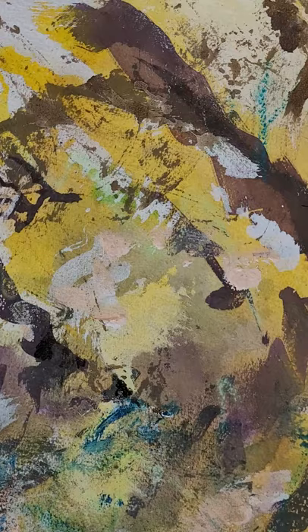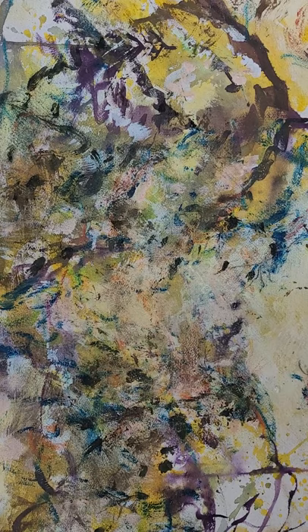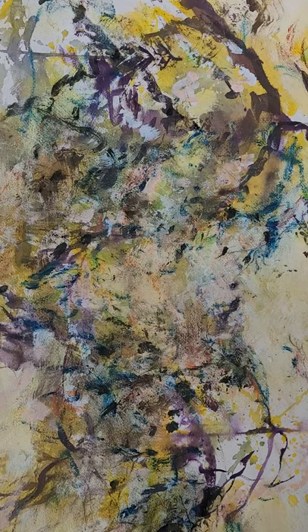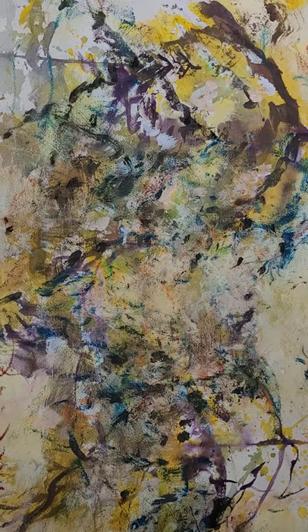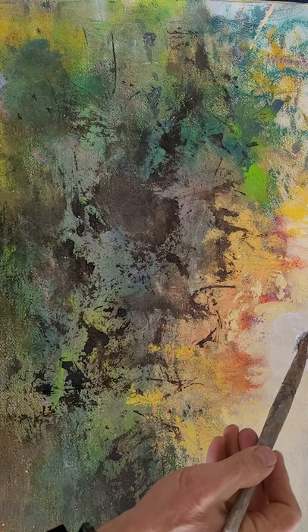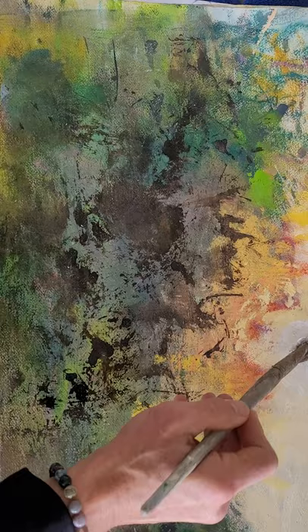I wanted to show you a close-up of the brushwork so one can see the intricacies that make up the whole painting. This is a winter scene I started quite some time back and I've been finishing it this week during the cold weather as we go into winter — now the third week in January — so the mountains in winter are also inspiring.